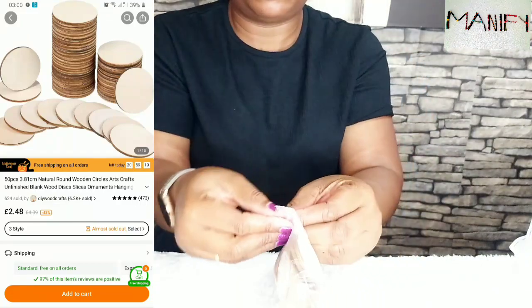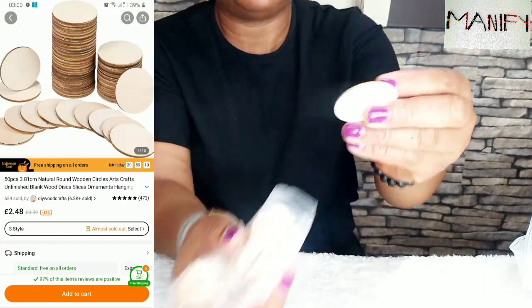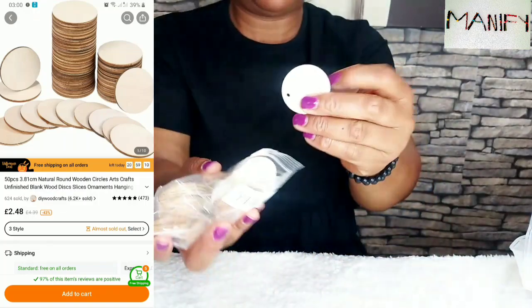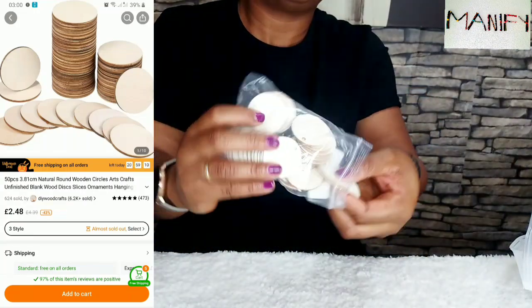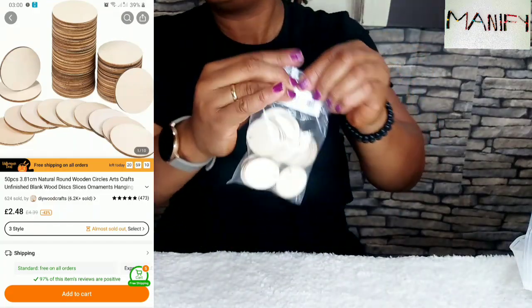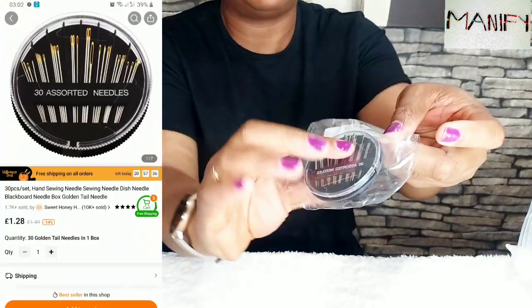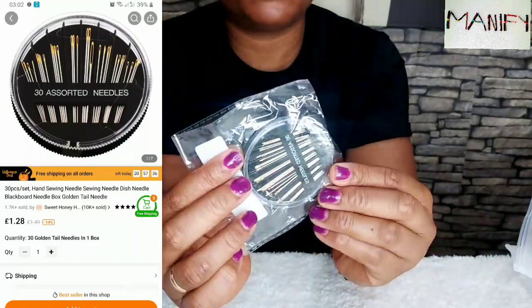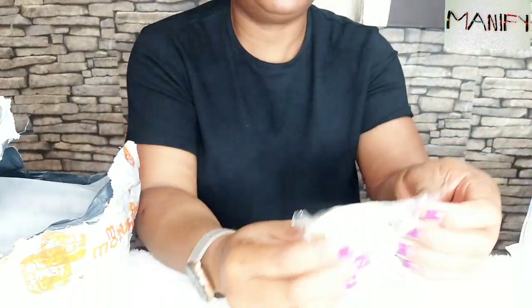And then we've got these 50 pieces, 1.5 inch natural round discs with one hole — wooden circles for craft. This is another thing I'll be using to make wooden earrings or necklaces. I'm going to be sharing any crafts I make alongside these wooden circles. They're really useful in case you want to make something for Christmas decorations. And then we have these needles — 30 pieces, set hand golden head sewing needles, black head needle box. They come in different sizes and are worth about £1.29.